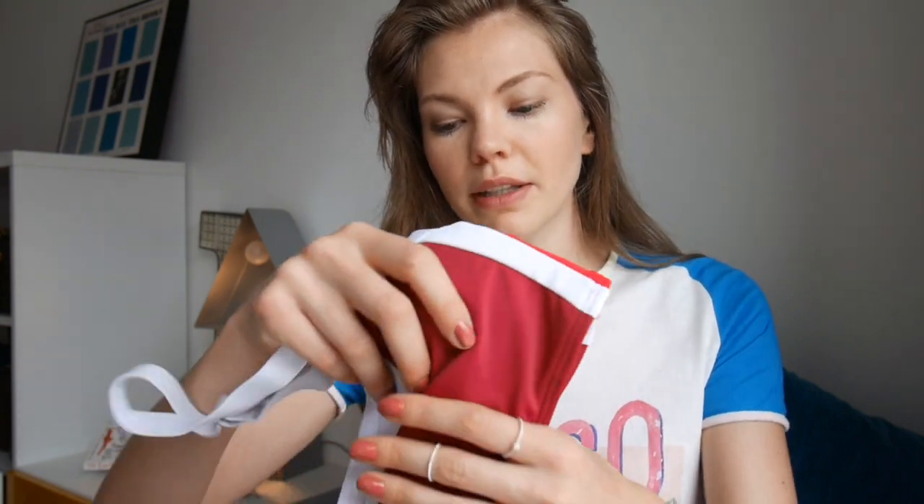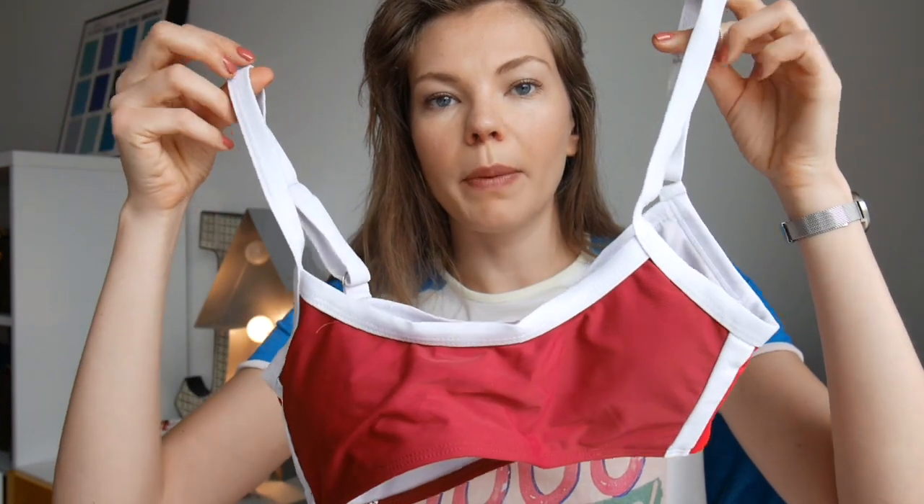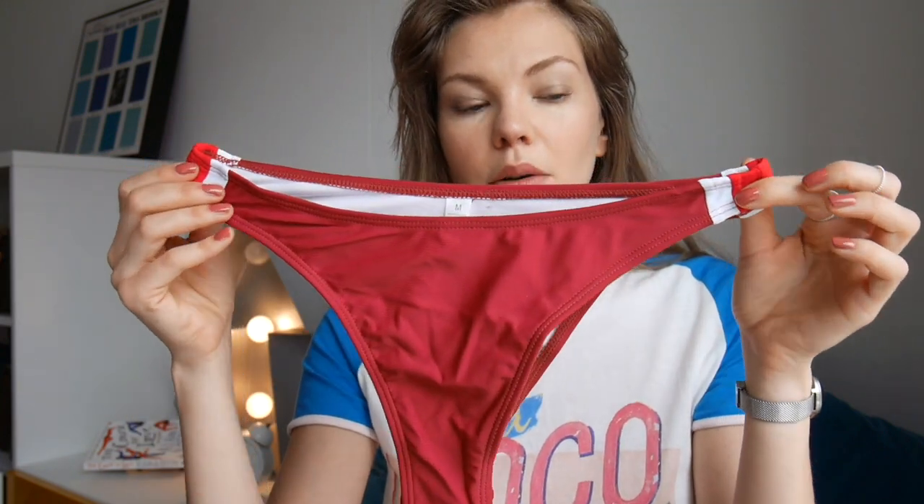The next one is this burgundy red number. By the way, I ordered all my bikinis in size medium, because if I go for size small they're quite tight and small on the bottom, and I don't like that squeezed feeling at all. So I'd rather go for medium and hope for the best. This one is more of a sporty bikini — the top is almost like a sports bra with adjustable straps on the sides and white and red strap detailing. It is quite short, so I'm not sure how that will fit. The briefs have straps on the sides as well and are quite high-waisted.